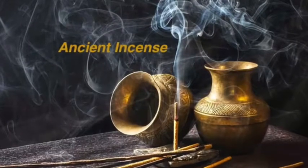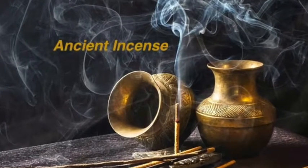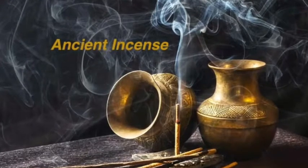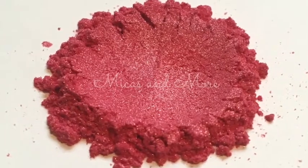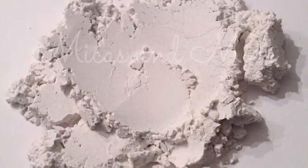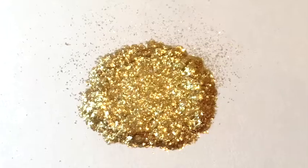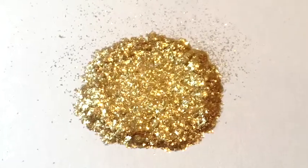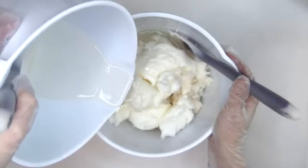Hi soapy friends, it's Steph from Micas and More. I'm making cold process soap with Ancient Incense fragrance oil and Amazing Grace fragrance oil. I'm using pink carnation mica, shimmer brown mica, white satin mica, and I'm testing a gold brilliance glitter. Let's make soap!